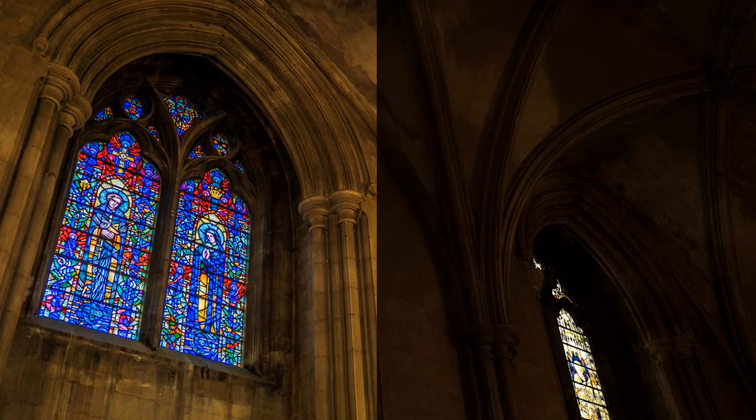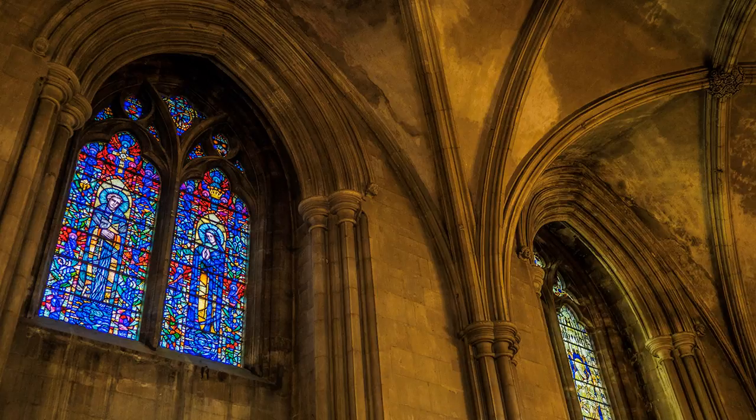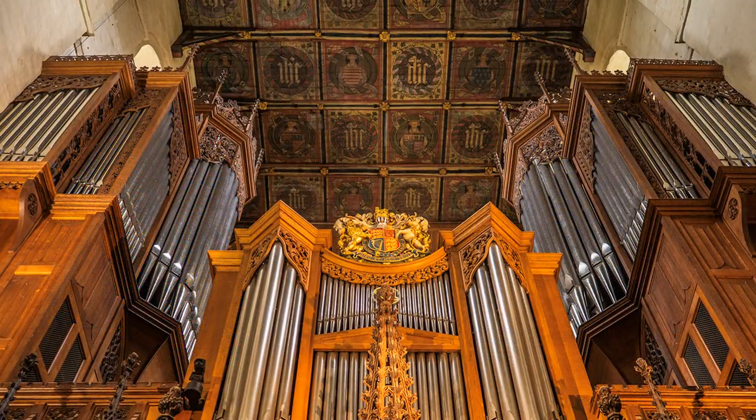There is a danger to think of photography and post-production as separate processes, but they work very closely together. It was 100% cloud at St. Albans, making an enormous difference to the intensity of light inside the cathedral.